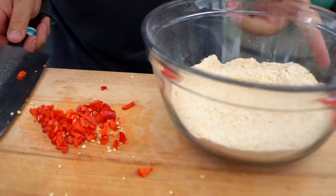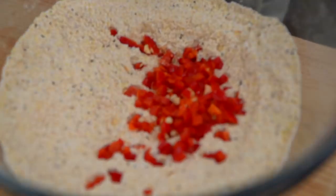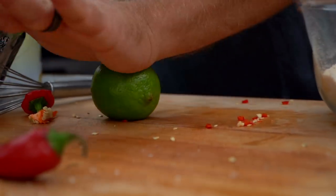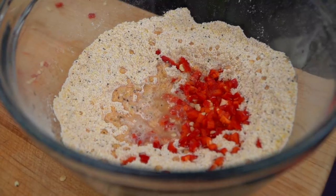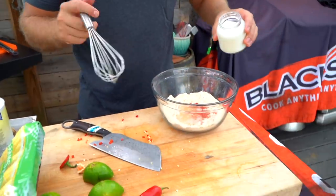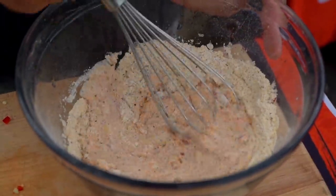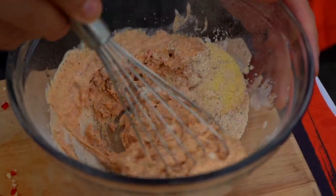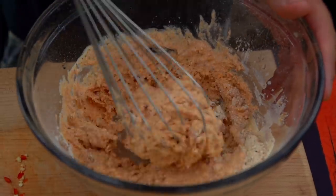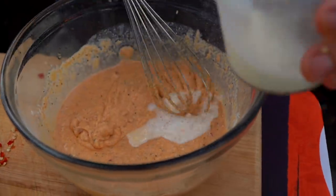We want a real fine mince since this is going into a batter and we don't want to punch our guests in the face with a massive bit of heat. Once our peppers are done, we add them right to the bowl — looks really beautiful. We're going to add some lime juice — give your limes a roll to loosen up the cell structure, making them easier to squeeze. Then we're adding some milk and whisking it in. If the batter is a little too thick, we can thin it out.